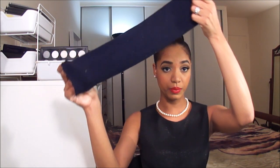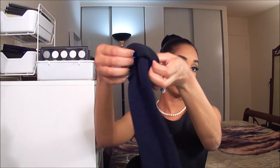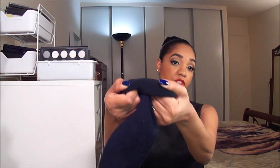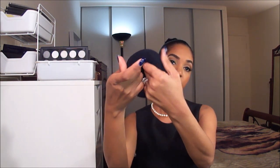Now once you have the two open ends it's pretty easy to create the sock bun. Just go ahead and start rolling the sock bun over itself. Just keep rolling. And this is your sock bun — that's the result, simple as that.